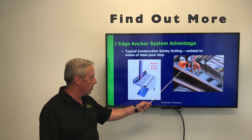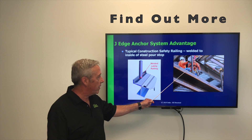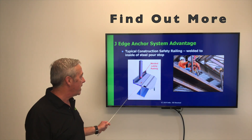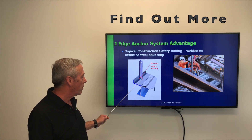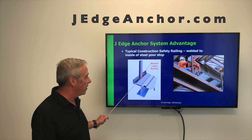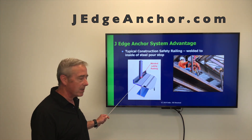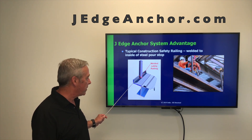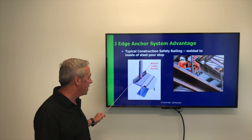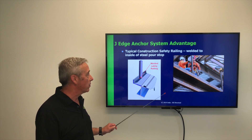Many people don't realize that whenever we have this bent plate pour stop, as seen in the picture up here, it gets a temporary construction railing system welded to the inside of that bent plate pour stop. That welding is done in the field. It saves that amount of time, but the problem is that whenever this is left in place and they pour the concrete, it still has to serve as a safety railing system. How do they get rid of it? They have to cut it off, and this actually leaves a re-entrant corner into your newly formed slab that can cause cracks associated with this slab.